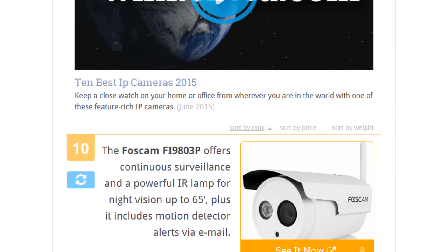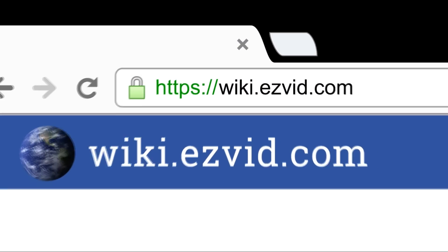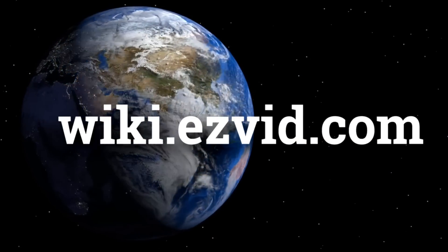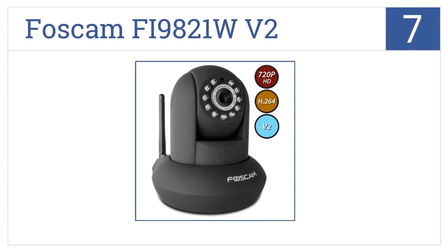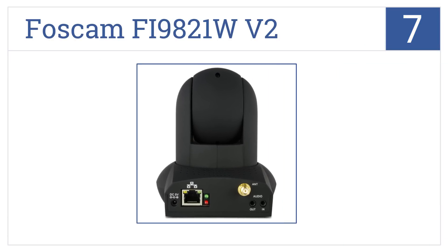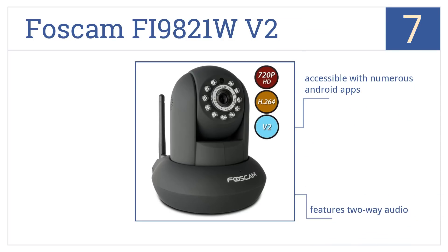To see all this stuff, go to wiki.easyvid.com and search for IP cameras, or click beneath this video. At number 7, the Foscam Fi9821W V2 has an upgraded chipset over previous models, giving it better performance, higher HD resolution, and a wider viewing angle. It's accessible with numerous Android apps and features two-way audio as well as email alerts when motion is detected.